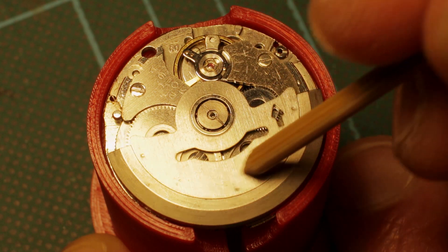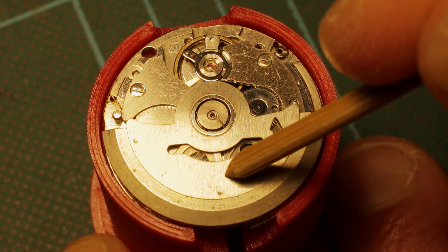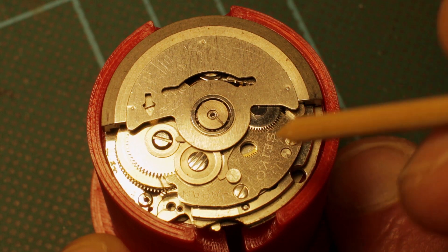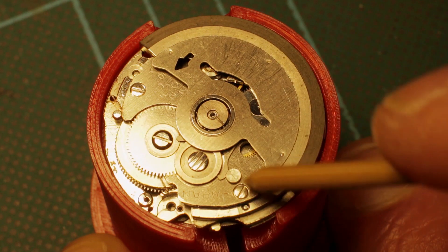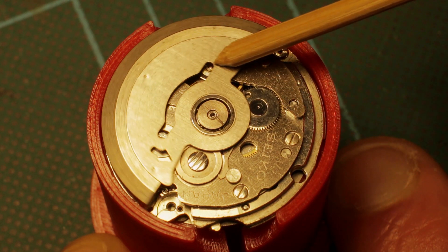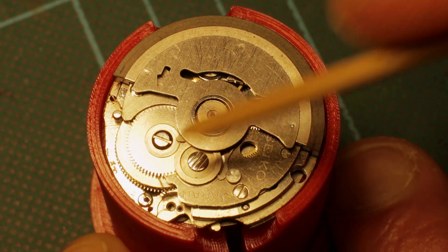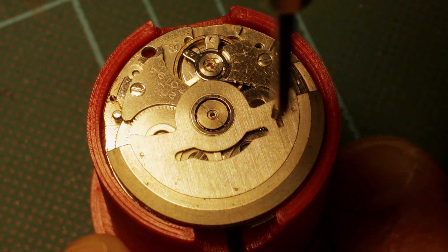When it's placed as Seiko recommends, what I noted was that when it swings, it takes far fewer clicks or far fewer swings to move one click of the ratchet wheel than if it were placed on the opposite side. If you move the rotor to the opposite side, you'll see that the arms are much higher on the second reduction wheel. If you fit the rotor in that position - with the dot opposite where it should be - it takes many more swings to get this to move one click, which means it's much less effective.